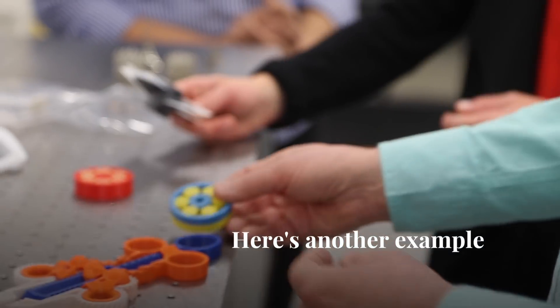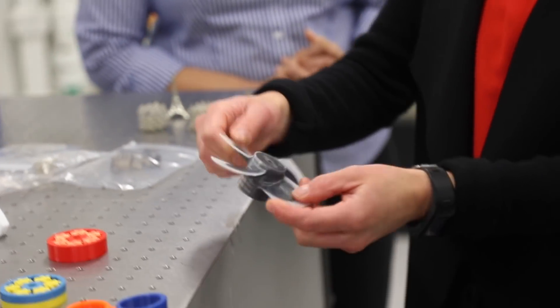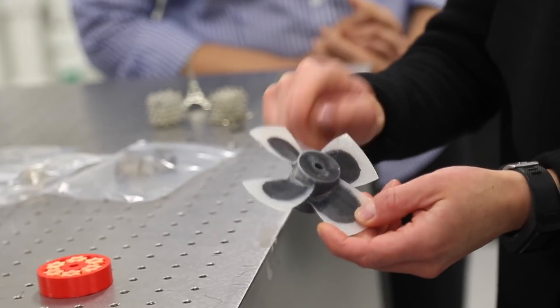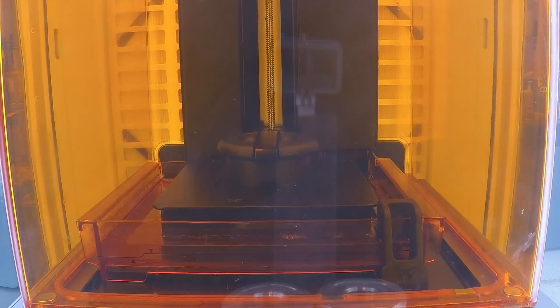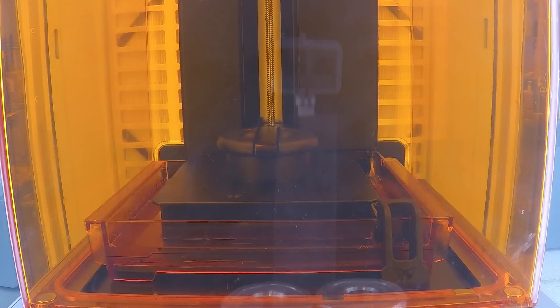Here's another example of two materials. The white part has a bit of give — it's nylon. The black part is carbon fibre in nylon, so it's stiff. You can grade it slowly or you can have a very sharp line between the different materials. This is again something difficult to do with traditional manufacturing.